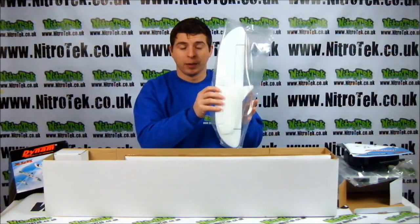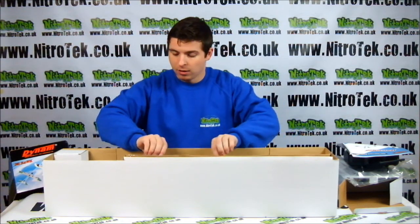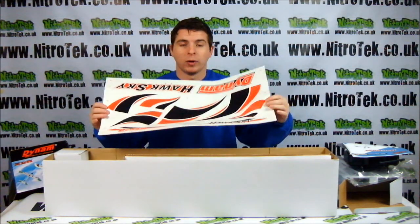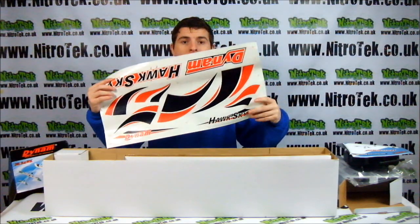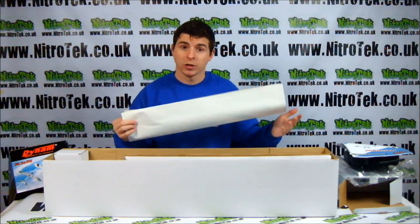We also have the tail section of the plane. We have the decals, and the decals obviously do not come pre-applied to this plane, so that means you can apply them yourself if you wish.